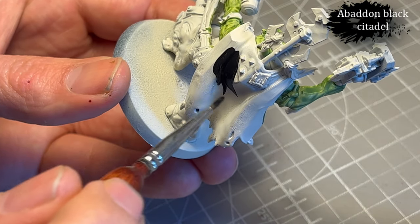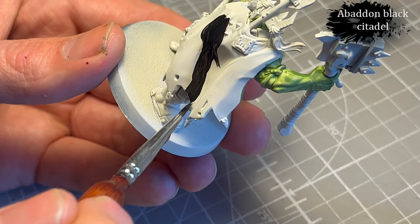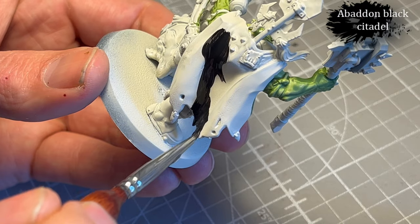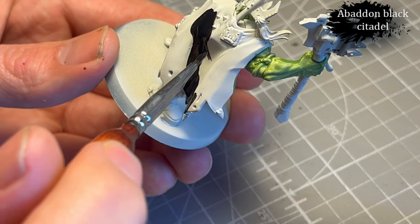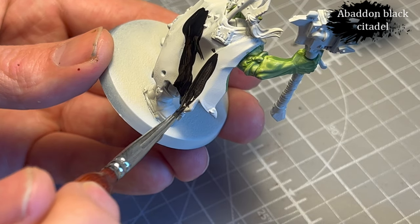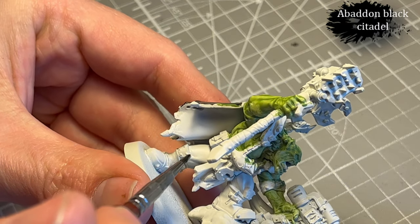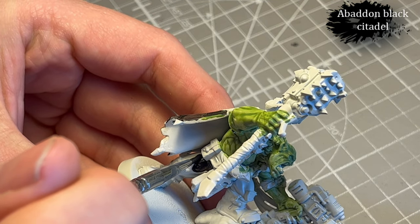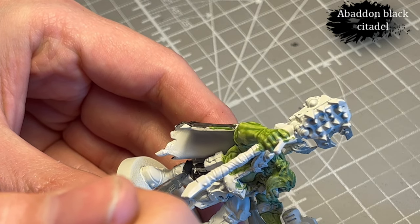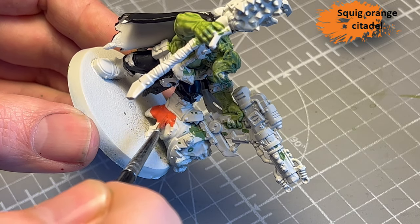Next, Abaddon Black for the cape, and also for his pants. I'm really trying the whole thin down your paints — two thin coats, three thin coats instead of one efficient thick coat. So hopefully the end result is a little bit better. I'm really applying myself to remember to thin down my paints.